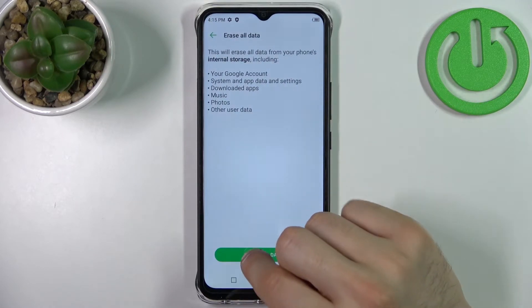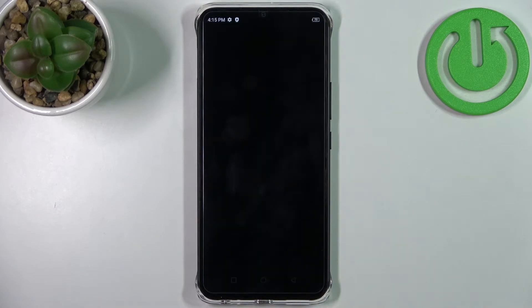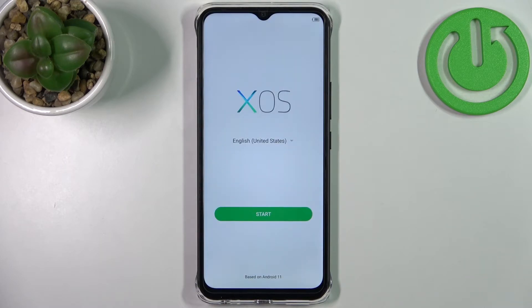Tap Factory Reset, then tap Erase All Data, and then once again. After that, your device will restart in about a minute or two, and that's it. Thanks for watching — if you find this tutorial useful, don't forget to hit that like button and subscribe to our channel.